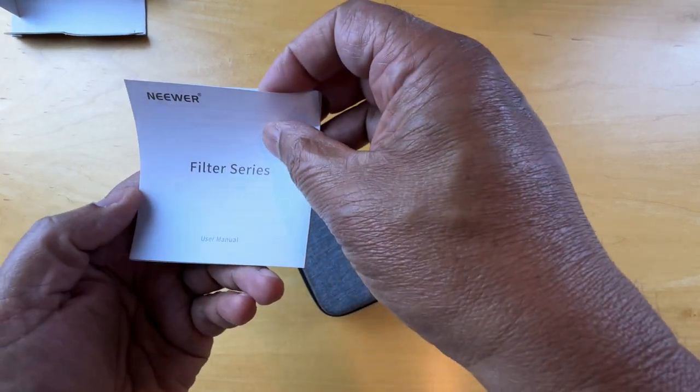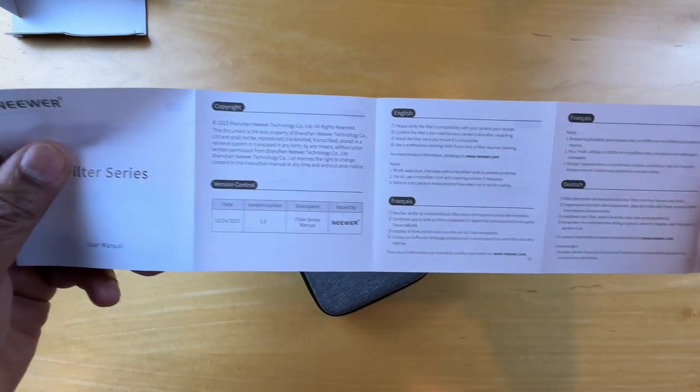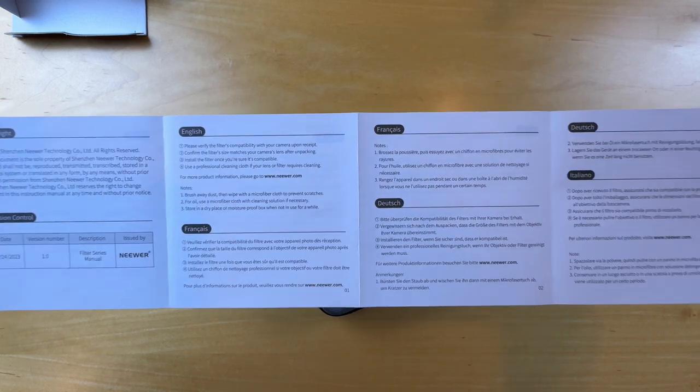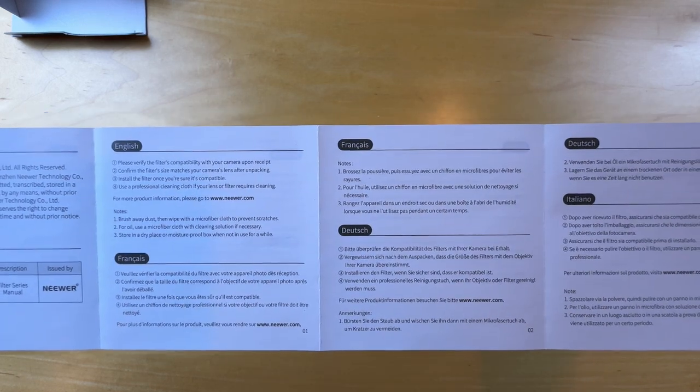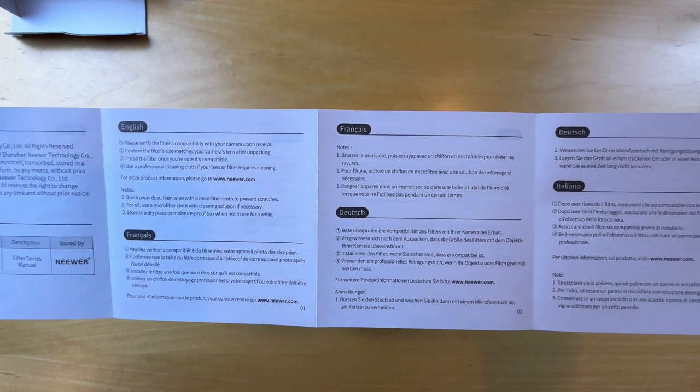Here we have a user manual. It's in English. It says please verify the filter's compatibility with your camera upon receipt, and then make the decisions you need to after that. So let's put this back.